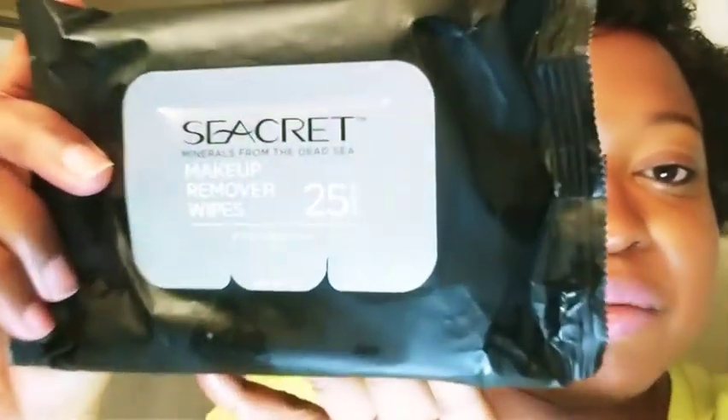The next thing I normally do after removing the eye makeup is remove the makeup on the face. I use the Seacret makeup wipes. This thing smells really great — it's almost like a very faint baby powder kind of smell.